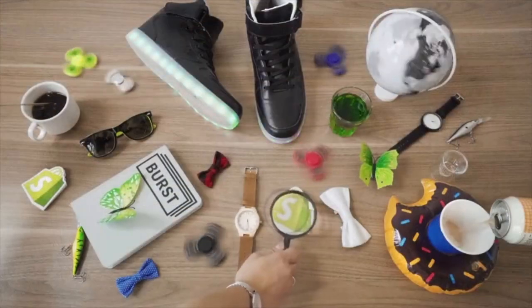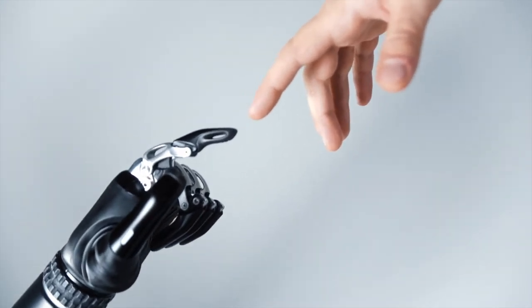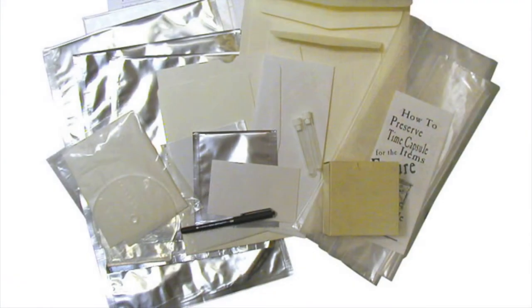We are going to move on to the contents of our capsule and how to properly store the items you've chosen to share with the people of the future. We bought a specific preservation kit, though it's not required — you don't need it, especially if you're just storing it away in your house. But it is nice to have if you want to make sure you're properly archiving your items for their best longevity.